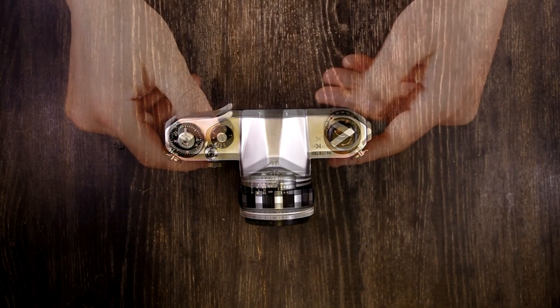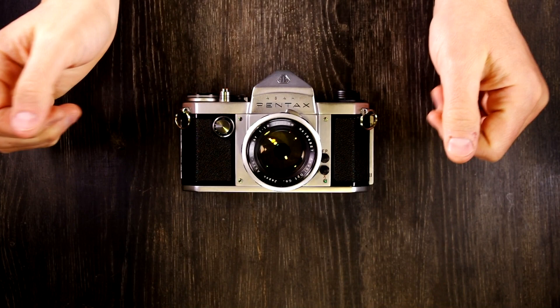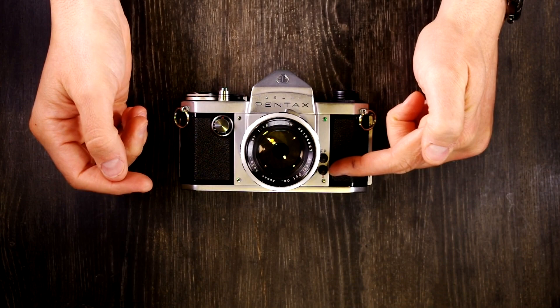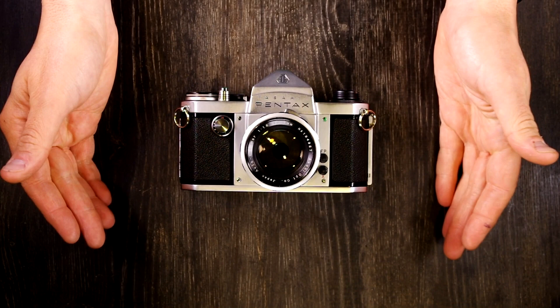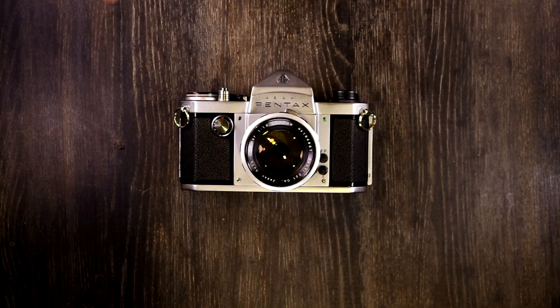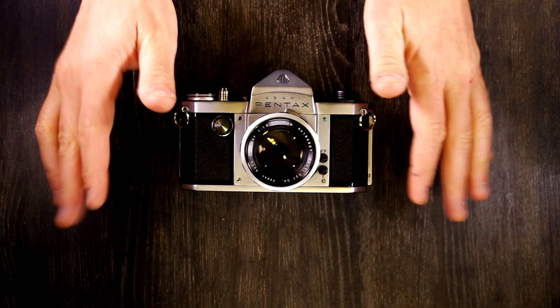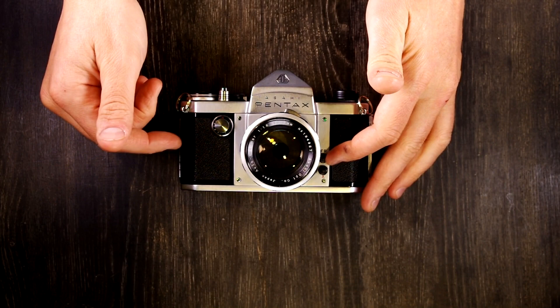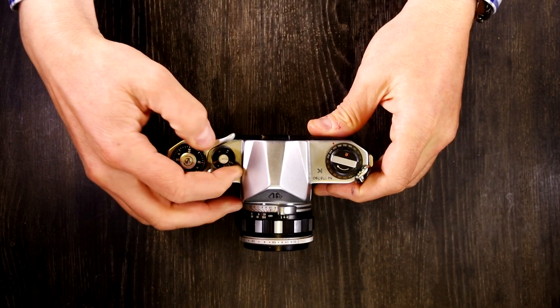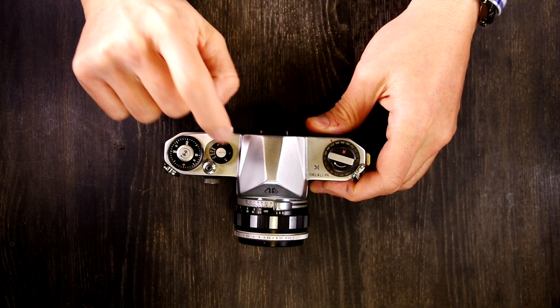Let's talk about using a flash with the Asahi Pentax K. There's no hot shoe, so if you're going to use a flash you're going to plug it into the X sync port. There is also an FP sync — for an explanation of how FP bulbs work, check the linked video. For the X flash, set your camera's shutter speed to X; up on the fast dial there is an X speed, which is the correct speed for flash sync with a modern flash. You can also use any of the slow speed settings.